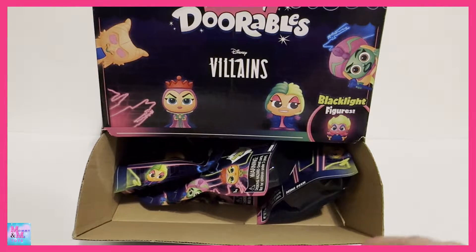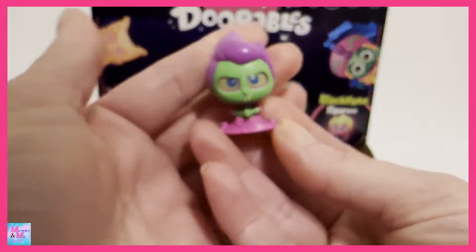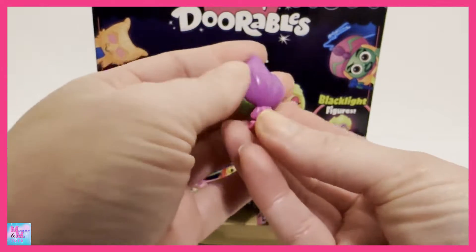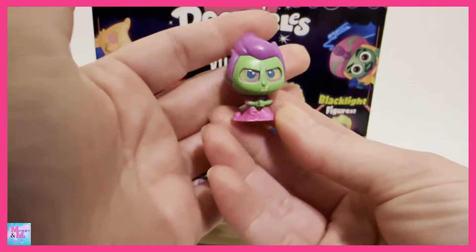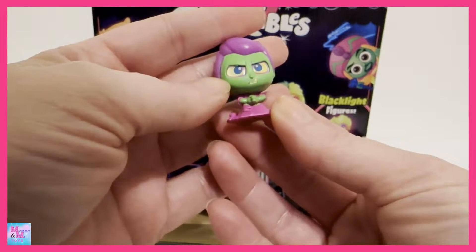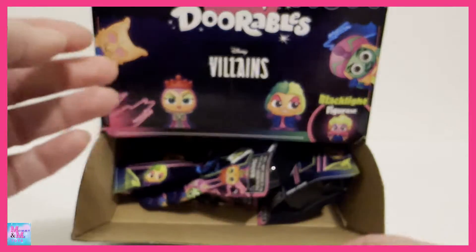Alright, let's see who our first one is — and it looks like we got Hades for our first one. These are just really different colors, very colorful and cool looking. I like his eyes; they're almost like a glowing yellow-tinted color. Yeah, there is Hades!